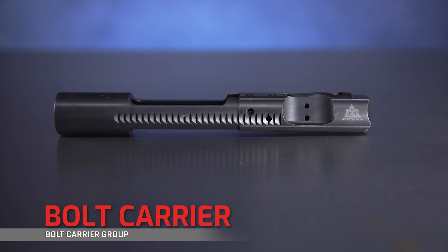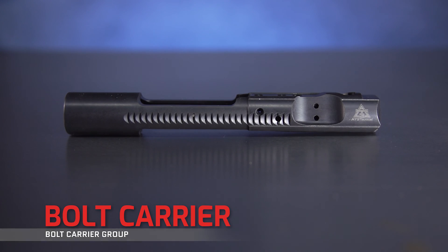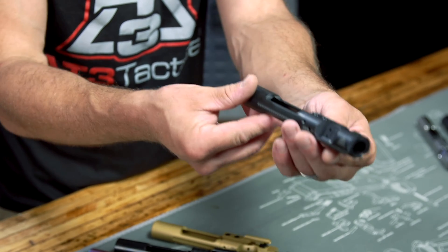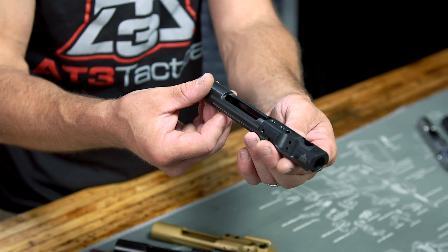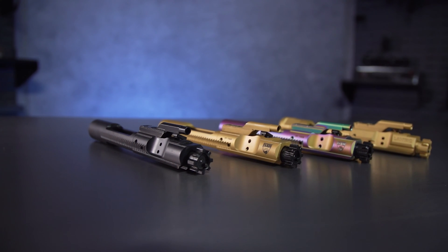First, you've got your bolt carrier. This is responsible for housing all the components of the BCG, as well as acting as a sliding piston inside your upper receiver as you fire. There's a pretty large array of bolt carriers you'll come across: mil-spec, mil-spec with enhancements, enhanced BCGs, competition BCGs, and adjustable BCGs.